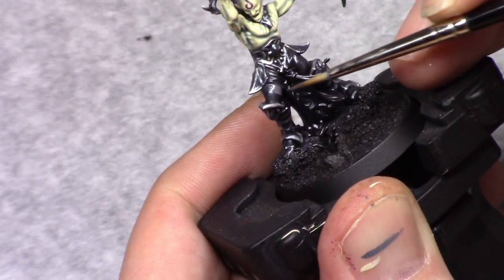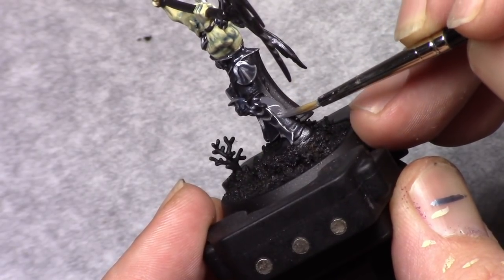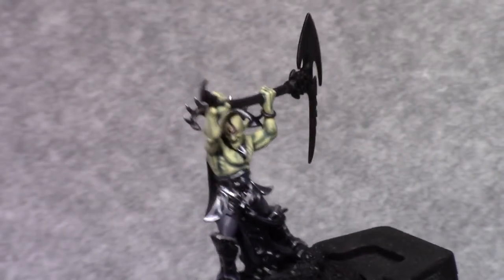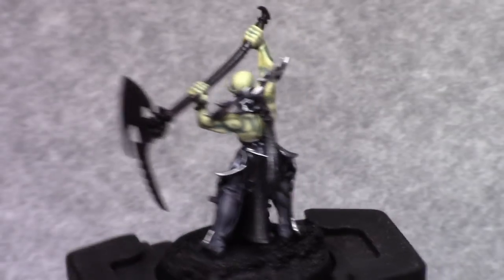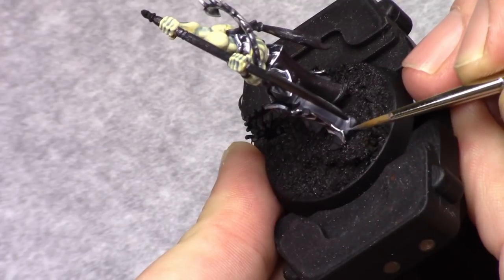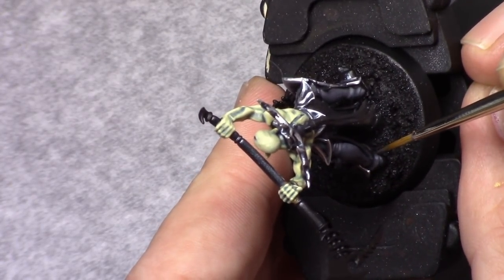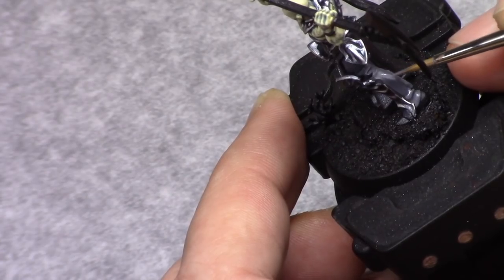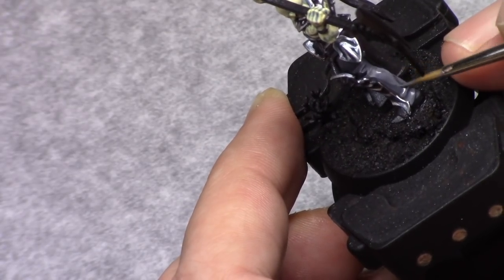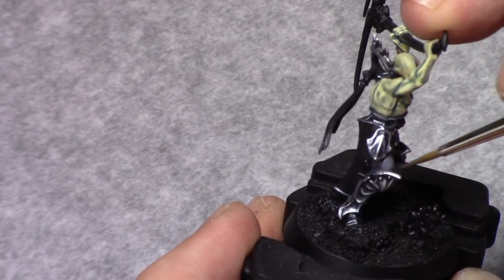Then I make a mixture of one part black and one part shadow grey and I paint in the pants of the model — just make sure you don't go over the already painted parts. In a ratio of one part black and three parts shadow grey I apply a rough first highlight to the pants, leaving a little bit of the previous layer visible in the recesses. This doesn't need to be super neat since we're going to be washing it in the next stage.